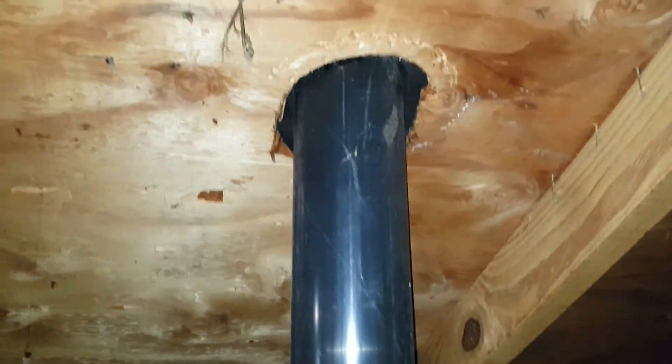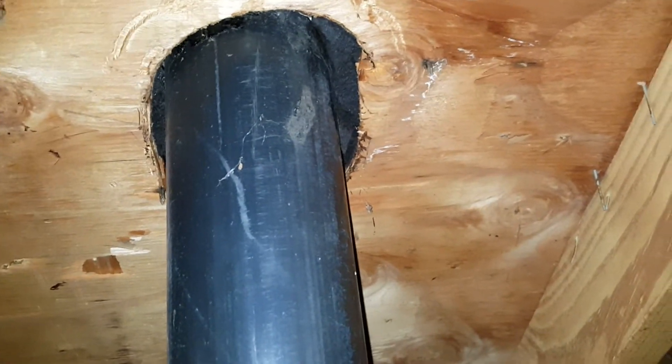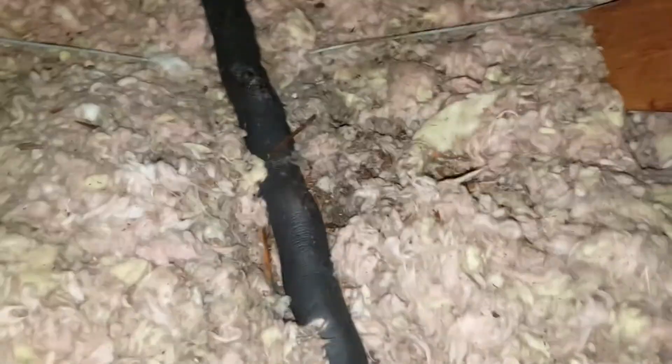This is the soil stack from the prior video that has a broken seal around it. You can see — actually very surprised that the plywood is not rotted in this area — but you can definitely see that it's been leaking for a time. You can see what it's doing to the insulation here.